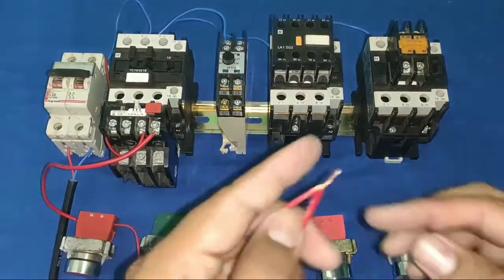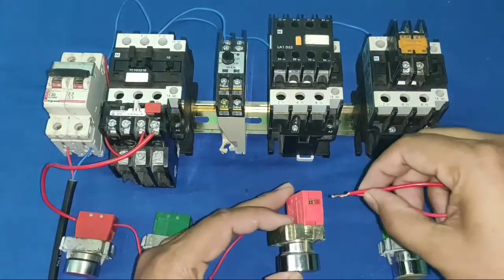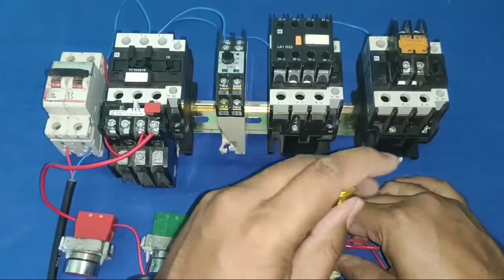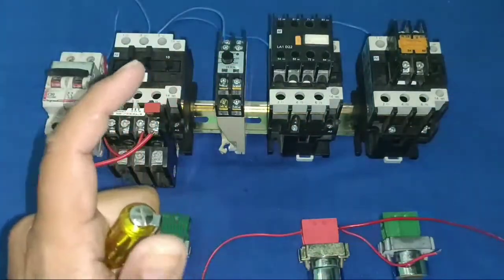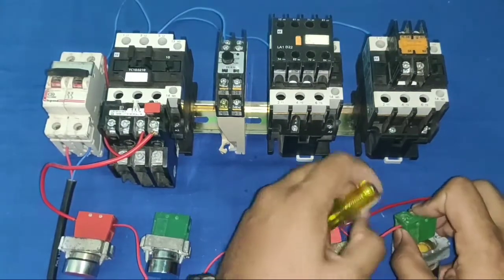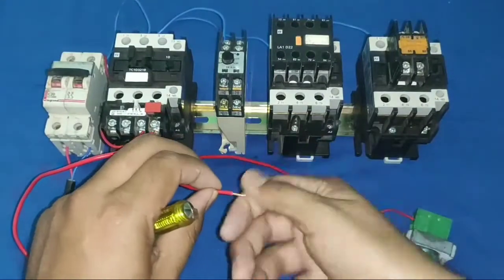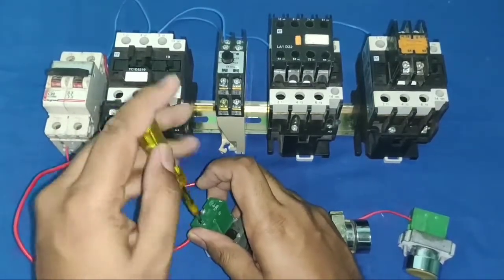Now we connect the start push buttons. Take the start push button supply from the last NC element output — this is very important. Supply comes continuously to this point, and we connect both start push button inputs from this last NC element output.